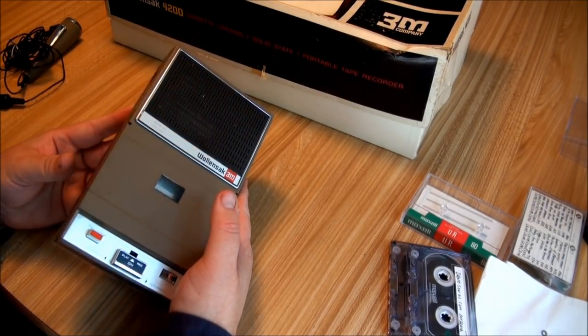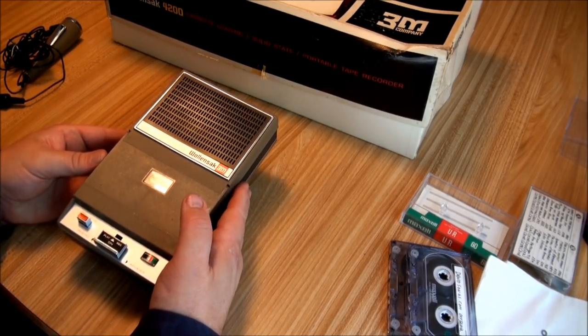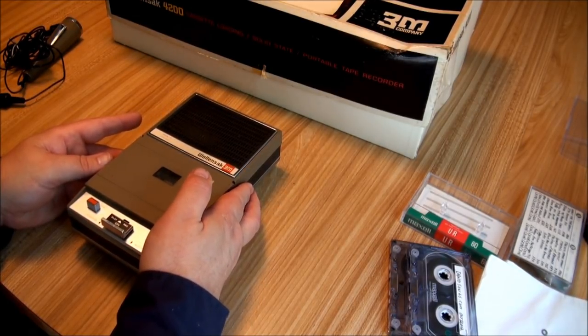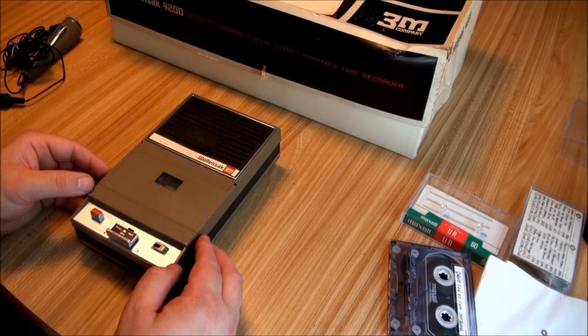I was very lucky when I got this. I knew that I would have to change the belts, but when I got inside, although the belts were very soft and gooey, they had not dissolved. So I was able to peel them off without any cleaning really and slip new ones on, and I was done in 15 minutes.